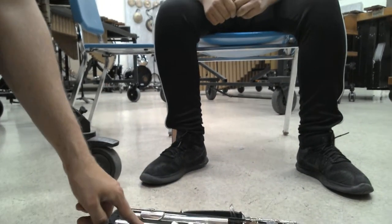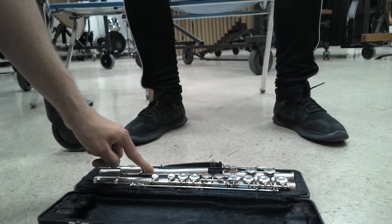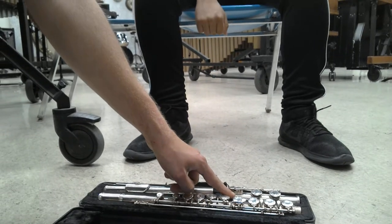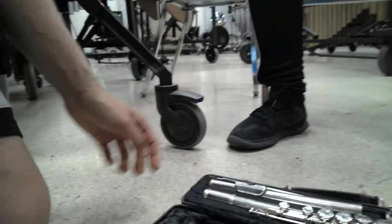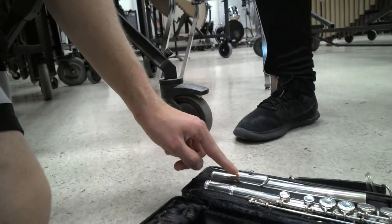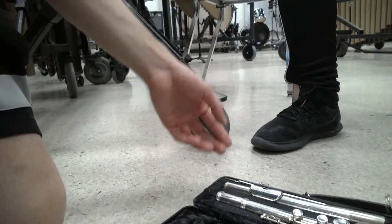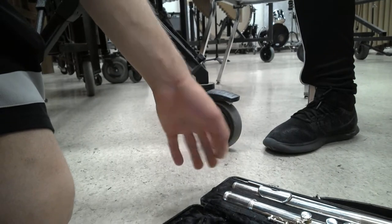So what's this one? That's the body. This one? That's the head joint. Head joint, good. And what's this one? That's the end joint. Right. And if you notice, there's a little hole here in the head joint, and that's called the tone hole. That's where your air is going to hit, and that's where the tone gets produced with the flute.